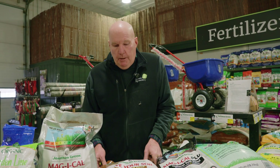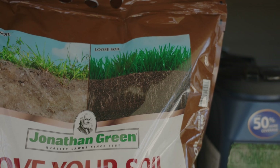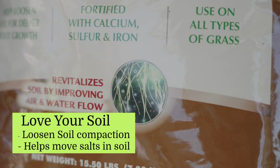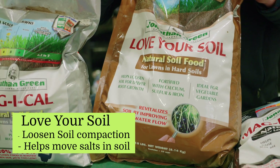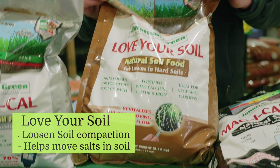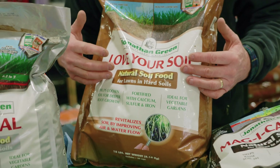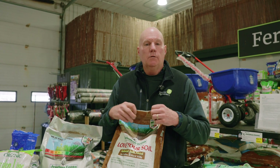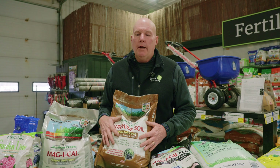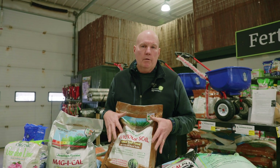The picture on the bag kind of tells the story. When you have a heavy soil that's not draining well, or the soil doesn't allow a root system to grow due to poor drainage or compaction, you apply this product and over time it loosens the soil to create more air, so your root system and lawn will develop much better — a healthier root means a healthier lawn. The other thing Love Your Soil does is remove salinity from the soil. If you have a female dog that urinates, or road salt that stays in the soil, applying this helps free it up and move it deeper into the ground.